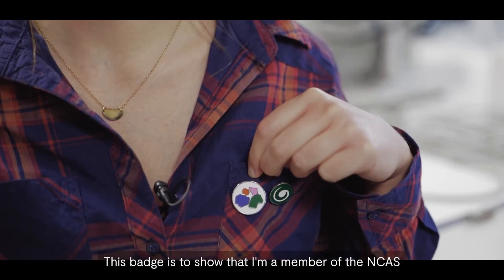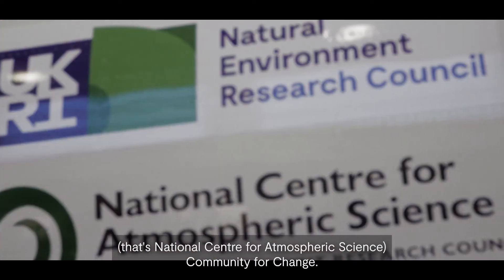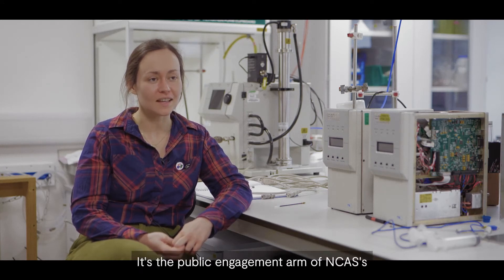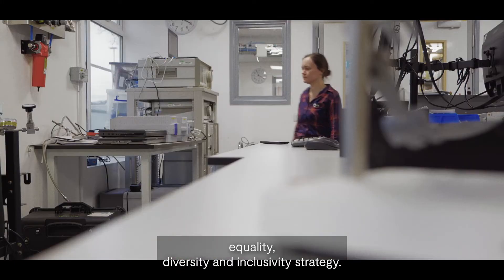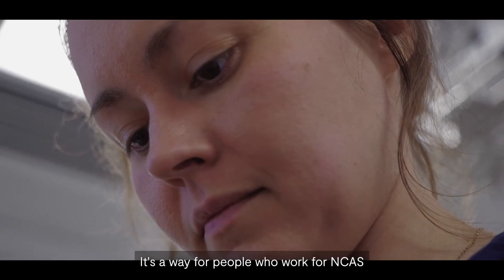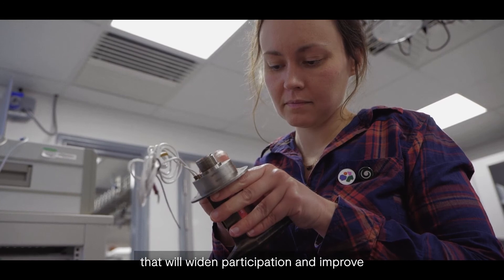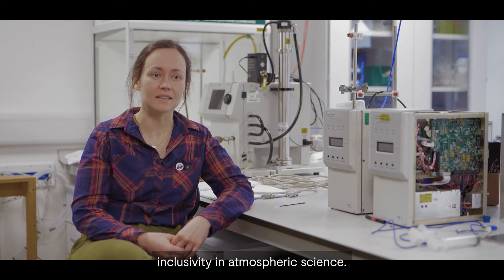This badge is to show that I'm a member of the NCAS Community for Change — that's the National Centre for Atmospheric Science Community for Change. It's a new initiative; it's the public engagement arm of NCAS's equality, diversity and inclusivity strategy. It's a way for people who work for NCAS to take part in activities that will widen participation and improve inclusivity in atmospheric science.